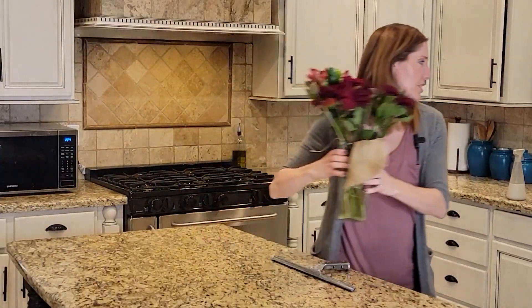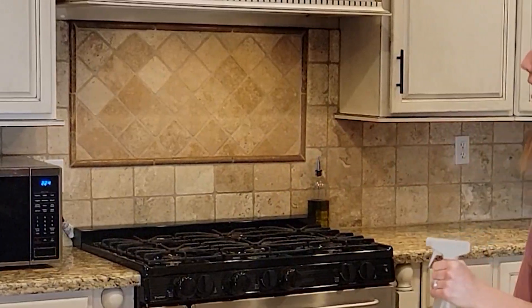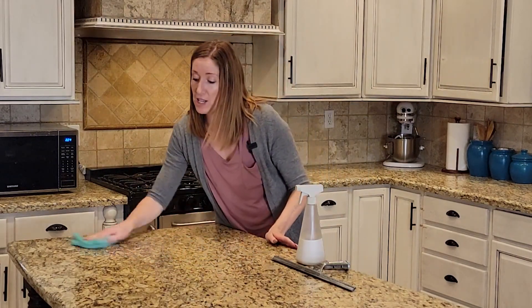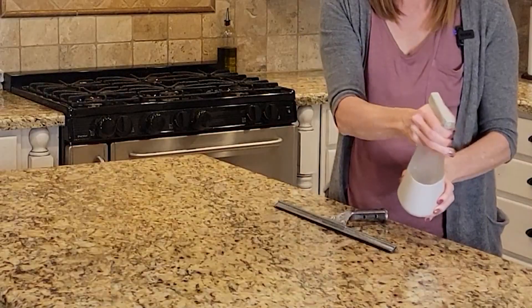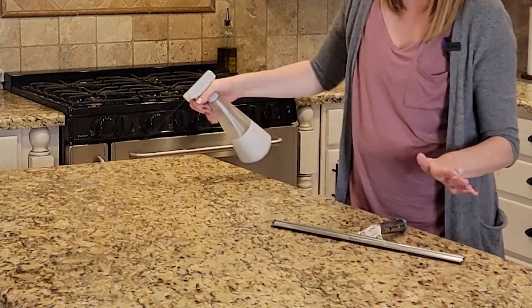I'm just going to move this out of the way. As you can see, I have a lot of counter space and I have spent a lot of time over the years cleaning my counters this way — I'm sure you have too. It's worked well my whole life, but now I'm going to show you something even better. I'm just going to spray my entire counter like we normally would with all-purpose cleaner.